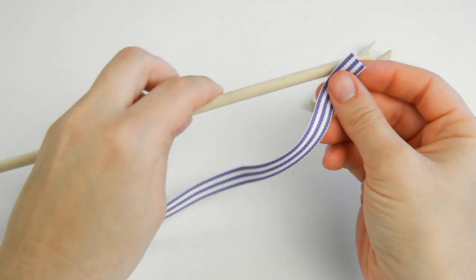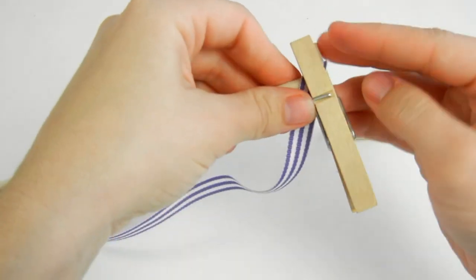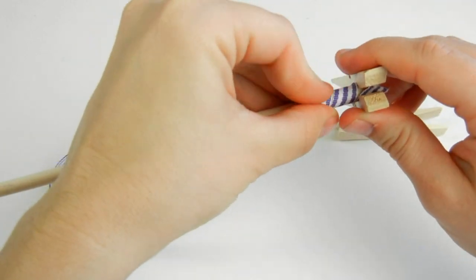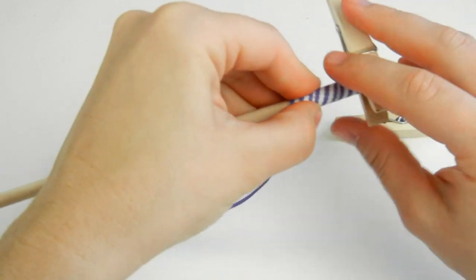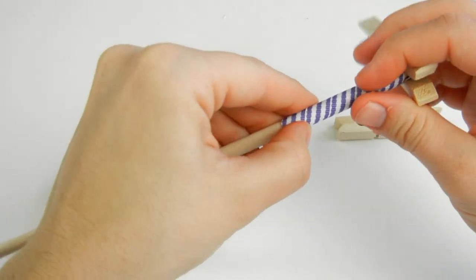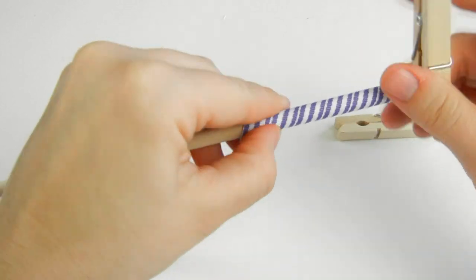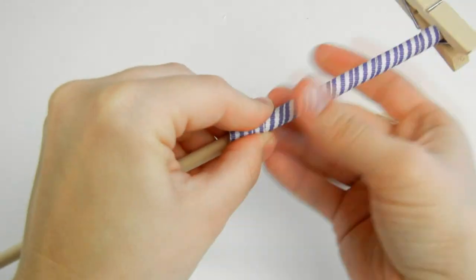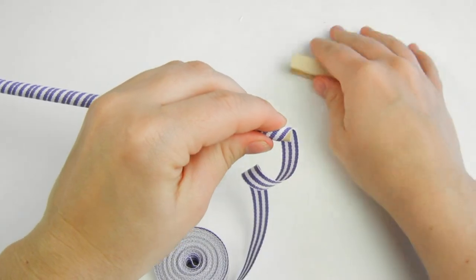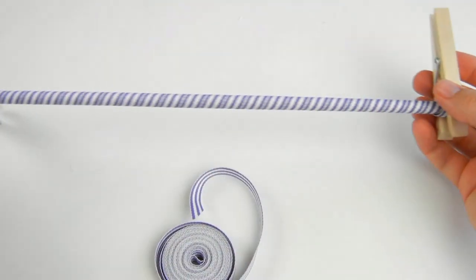Start by taking the end of your ribbon and putting it on the end of your dowel, then pin it down with your clothespin and start twisting your ribbon. You can place the ribbon close together or a little ways apart depending on your desired look — I like mine to be pretty close together. Just keep twisting all the way down. When you get to the end of your dowel, pin the end of your ribbon with your clothespin, cut off the excess ribbon, and your ribbon is now ready for baking.